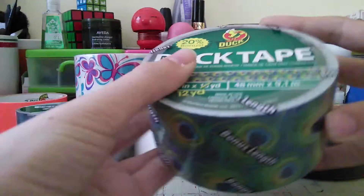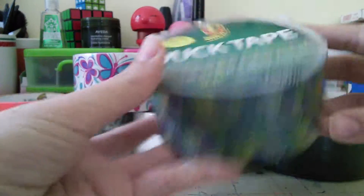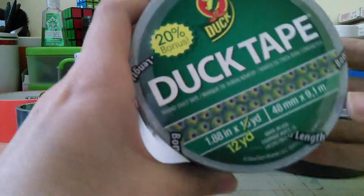I got this peacock tape and it's the bonus length. I was just deciding between puppy paws and this, and since this was bonus length I just got this.